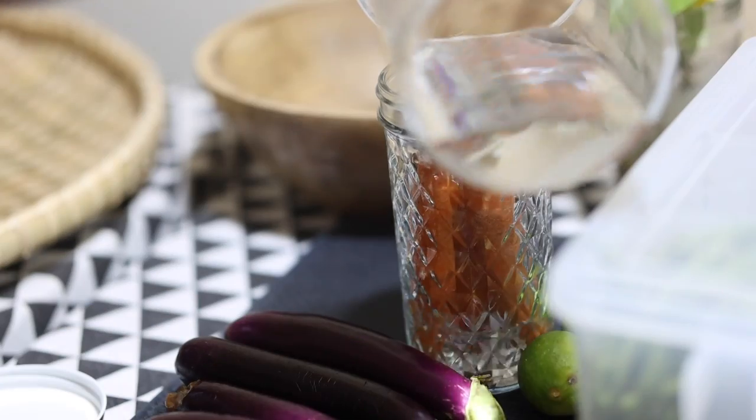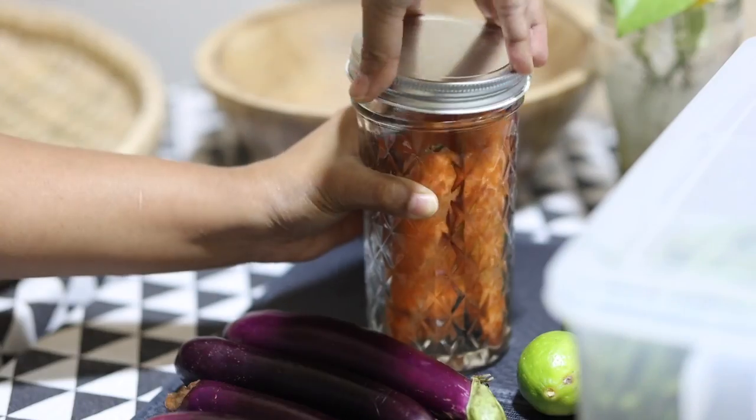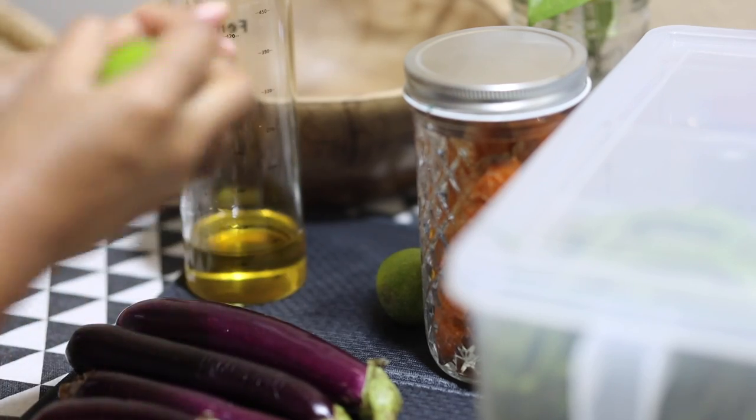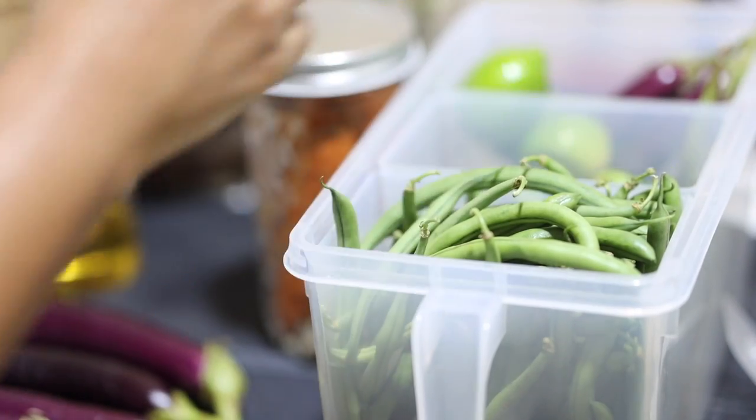The vegetables have well dried and I'm going to put them in the fridge. One of my viewers suggested that if we rub some oil on the lemons, they stay fresh for longer, so I'm going to try that out.